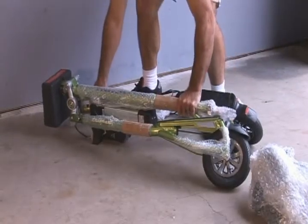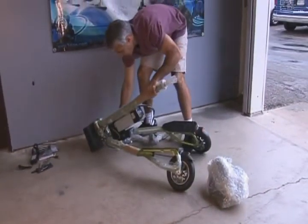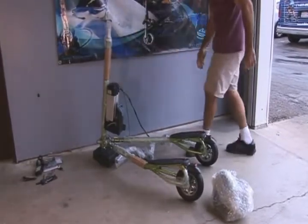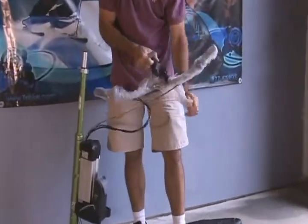To unfold the legs, hold the steering column and gently lift up and down while sliding the spring-loaded bolts at both folding joints. They can be turned into the notches to be held in the open position. Lift the steering column upright and release the bolts to lock the vehicle in the standing position. Now remove the bubble wrap from the top of the steering column as well as the handlebar assembly.